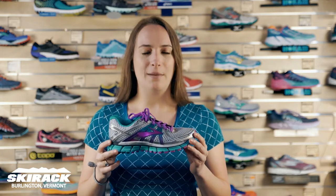Hey guys, my name is Laura from the Ski Rock Run Center and I want to talk to you today about the Brooks Adrenaline GTS 17. For those of you who didn't know, the GTS stands for Go To Shoe, that being because it works for a lot of people really, really well.